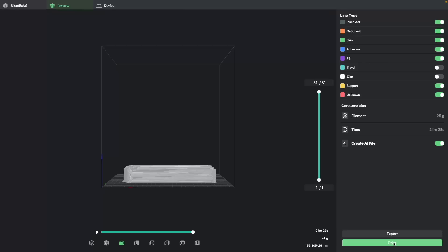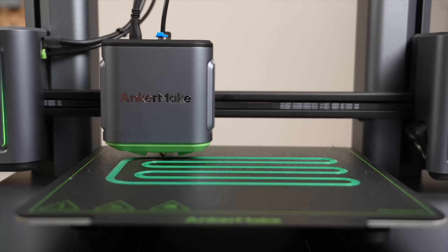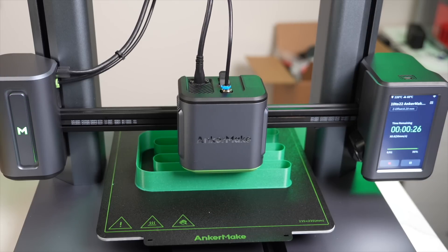After creating the file, I exported the G-code and sent it through the Anchormake Slicer to be printed. Then I watched and waited as the track printed, thinking any time now that it would start under-extruding, but it never happened.